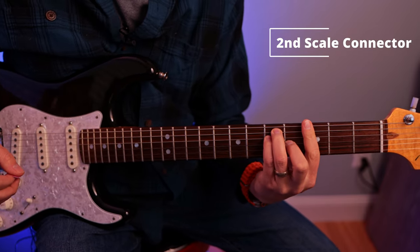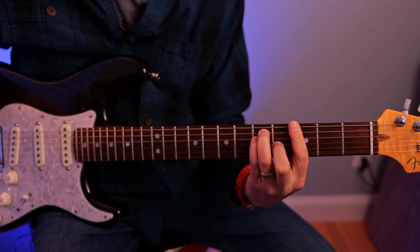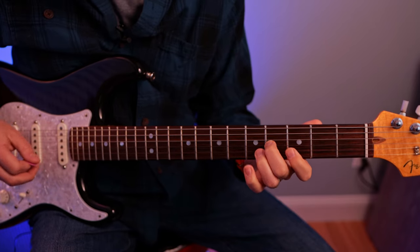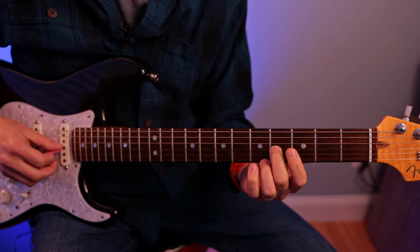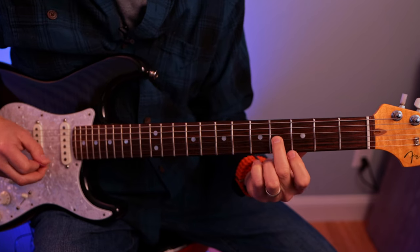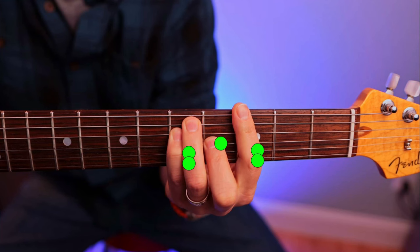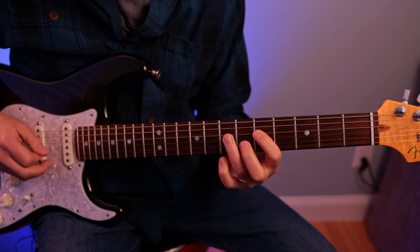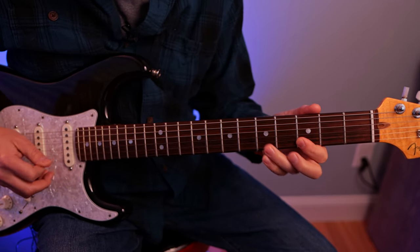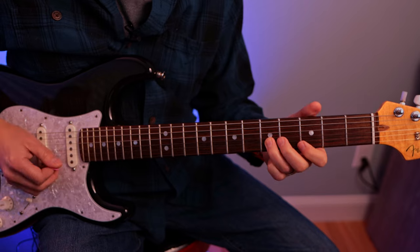The next idea I want to show you is if you go back to this G barre chord shape right here, there's a really cool little house shape right below that. So if you leave your finger here, we're going to take all our fingers off except the middle finger. This is a B note — the major third of G. So we have this shape right here. Notice that's the same notes as this little pattern — except the B is up here — but exact same notes: B, D, E, G, and A.